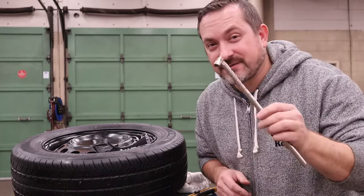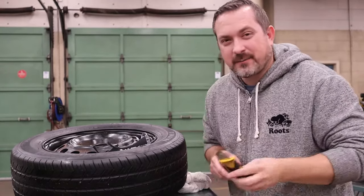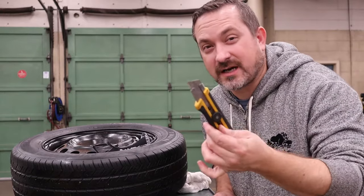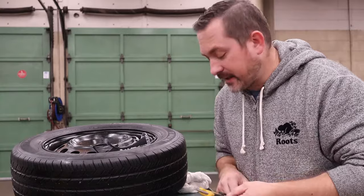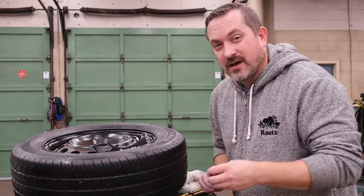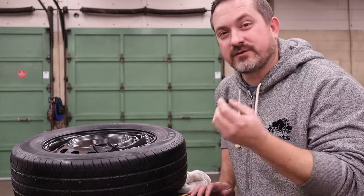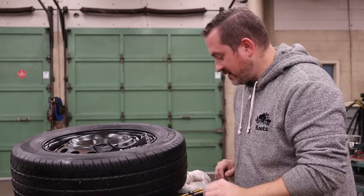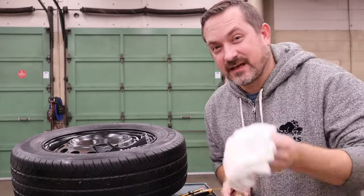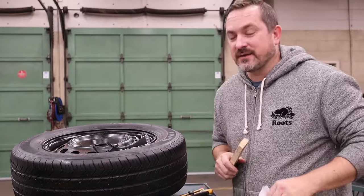You're going to want a valve stem installing tool, about ten dollars, and a pair of cut-off pliers or a box cutter or a razor blade — something to cut off the old valve stem to yank it out. You'll also want a new valve stem, using the old one to take to your parts store to get a matching replacement. Grab a piece of chalk — we'll talk about that later — and some other useful things like a cloth and scraps of wood, which will all make sense in a bit.